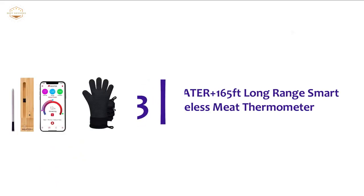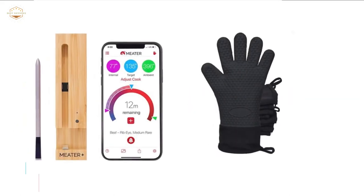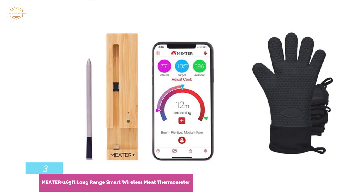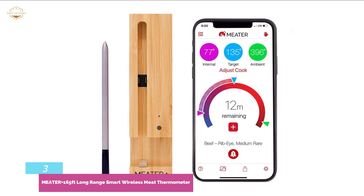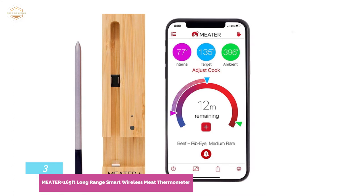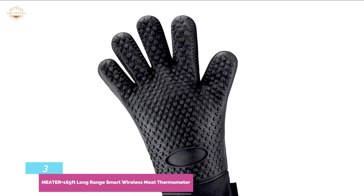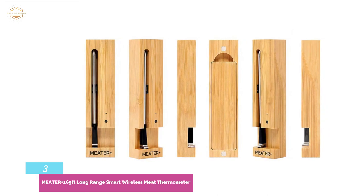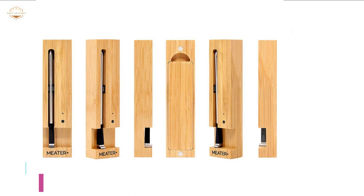At number 3: Meater Plus 165-feet Long-Range Smart Wireless Meat Thermometer. Offering totally wire-free use within a long range of 165 feet, it is a smart meat thermometer that monitors cooking using an app — just connect it to a smartphone or tablet. It works with two sensors and a single probe design. The dual temperature sensor monitors internal temperature up to 212°F and external temperature up to 527°F continuously. It uses Bluetooth 4.0 wireless connection, and the stainless steel probe is water-resistant and easy to clean. It delivers a long run time of 24 hours per charge.